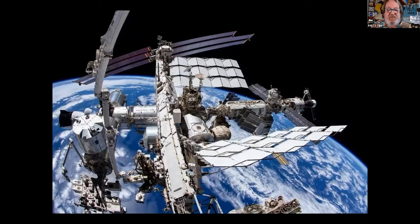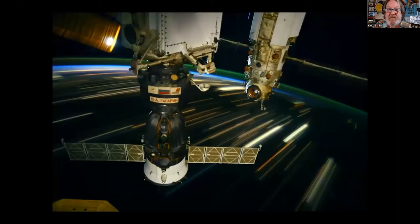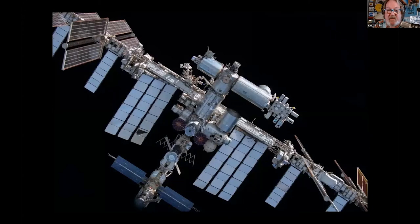It was busy on the ISS. It's in its 21st year of continuous human occupation. Two new modules were added this year. Last year, 18 tour vehicles parked at the space station, and 23 human beings called the ISS their home for a while. Just some gorgeous shots of our ISS.